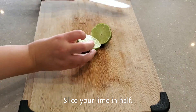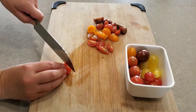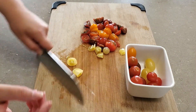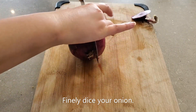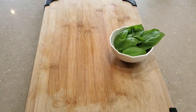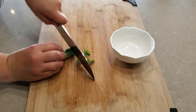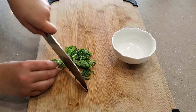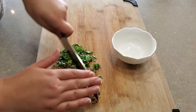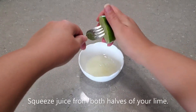Slice your lime in half and cut your tomatoes into bite-size pieces. Finely dice your red onion and finely chop your basil. Juice both halves of your lime.